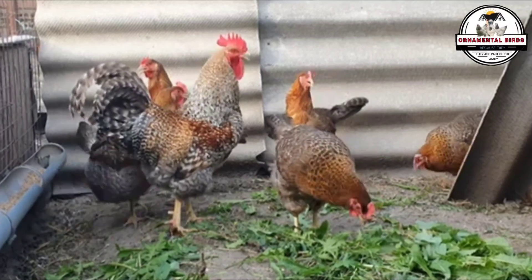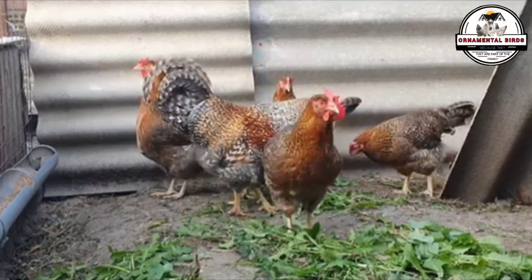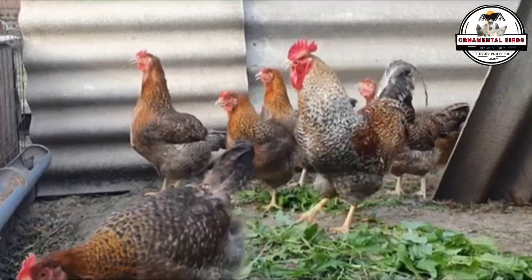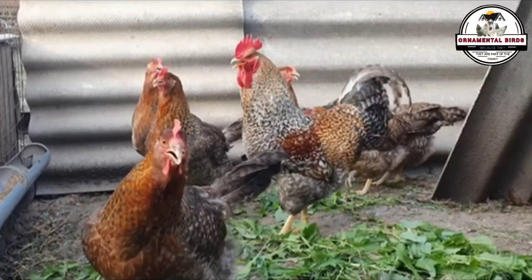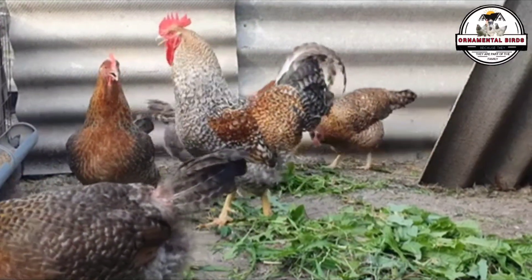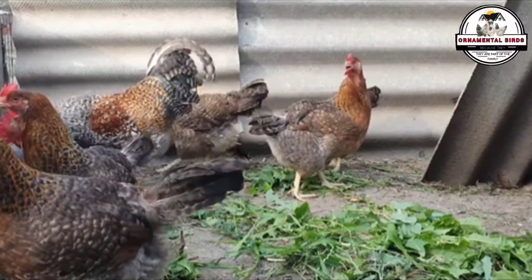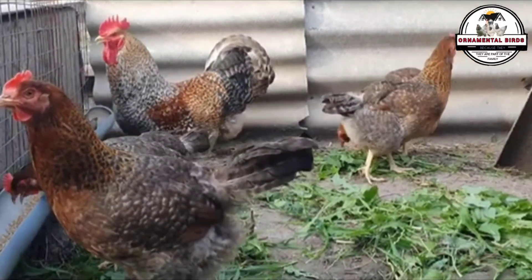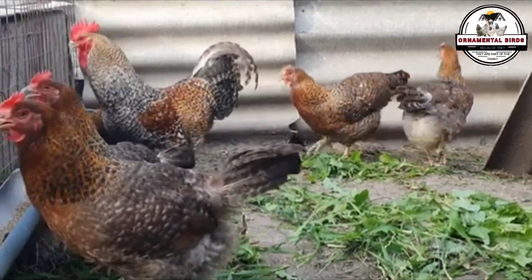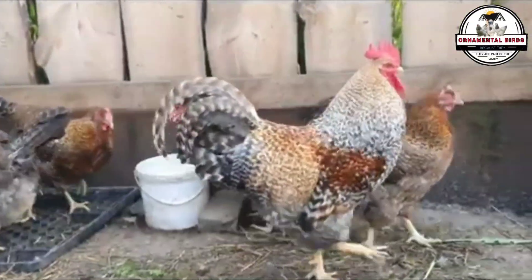To understand why backcrossing is so effective, it's vital to understand basic inheritance. Every characteristic in your chickens — from the color of their eyes to their egg-laying ability — is determined by genes, which come in pairs, one from each parent. Genes can be dominant, which are expressed if they are present, or recessive, which are only expressed if the bird inherits two copies of them, one from each parent. When you cross two purebred chickens from different breeds, the result is the F1 generation. These F1 chicks carry a mix of genes from both parents. For dominant traits, the dominant gene will be expressed. For recessive traits, the gene may be present but not visible, making them carriers of the trait.